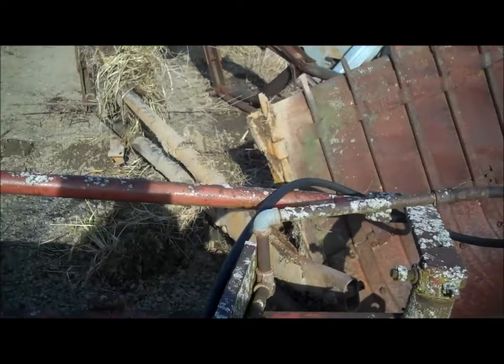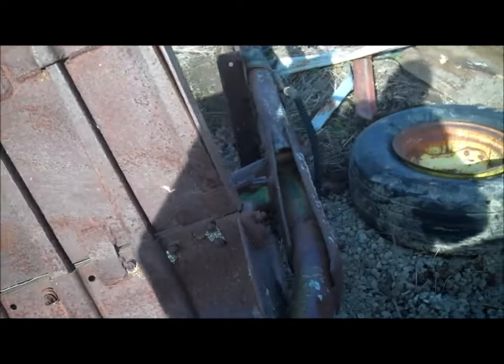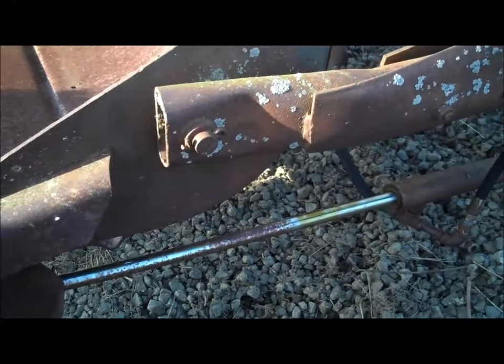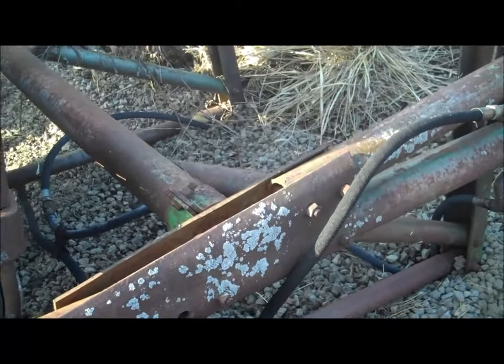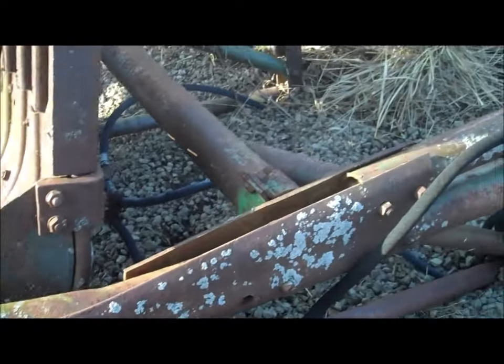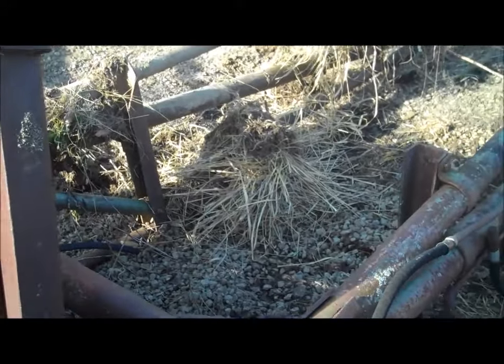Not too many people with an old John Deere A want a loader. But this one had something different — look at the hydraulic dump on the bucket. These were manual dumps; this is the only one I've ever seen with a hydraulic dump bucket for an old John Deere two-cylinder. So we're gonna whack it up and put it in there.